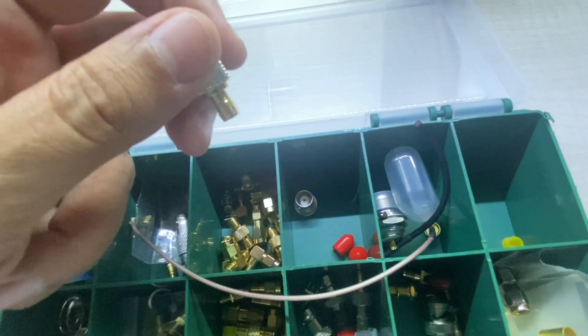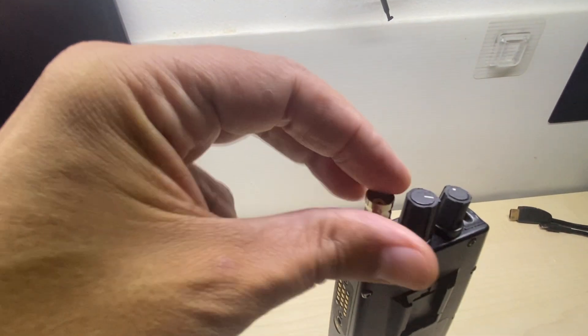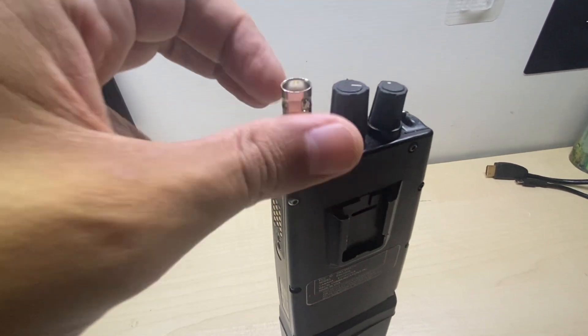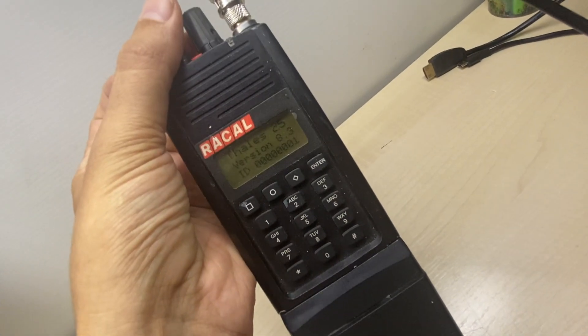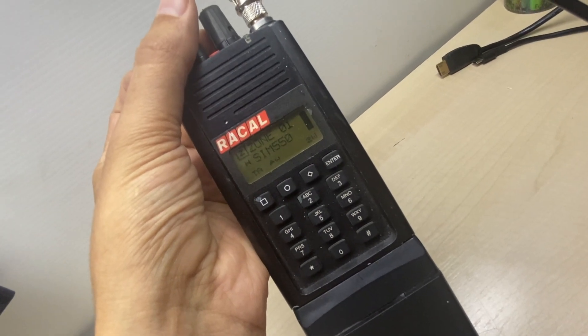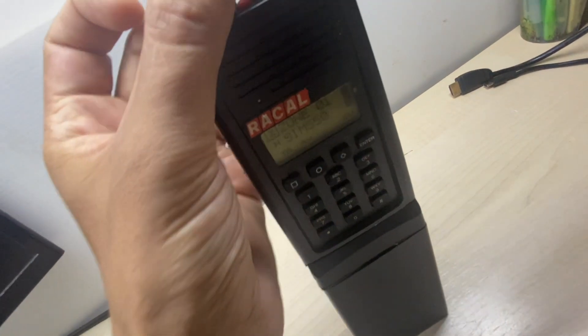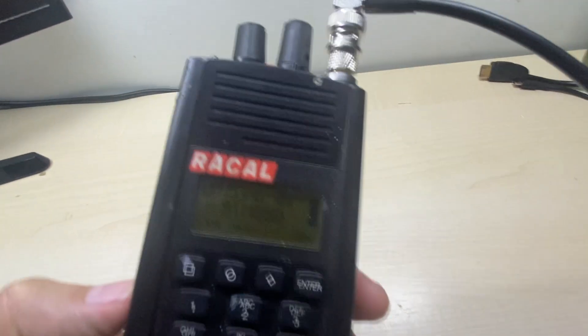To do some testing, I am connecting my external antenna to this unit. Echo Alpha 3, India Alpha Victor, Echo Alpha 3, India Alpha Victor. Looks like nobody's listening.